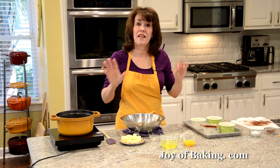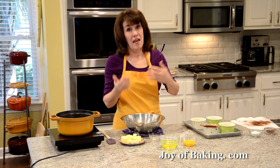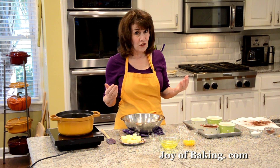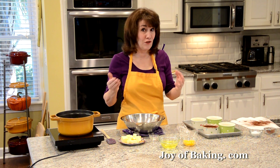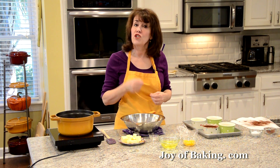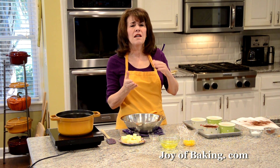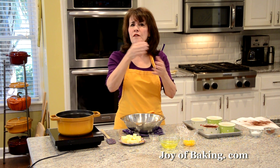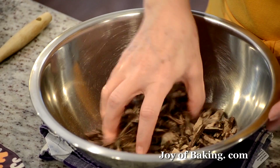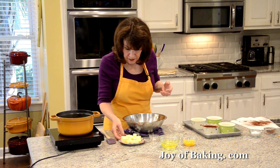Molten chocolate cakes have really only four main ingredients: chocolate, butter, eggs, and sugar. The chocolate is especially important — your cakes are only going to taste as good as the chocolate you use, so use the best you can afford. You'll need 6 ounces (170 grams) of semi-sweet or bittersweet chocolate, somewhere between 55–70% cocoa content. Coarsely chop it if using a bar.